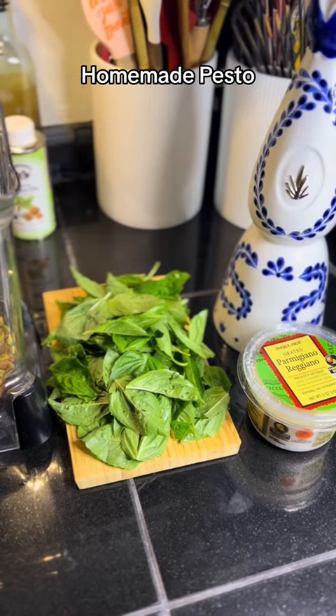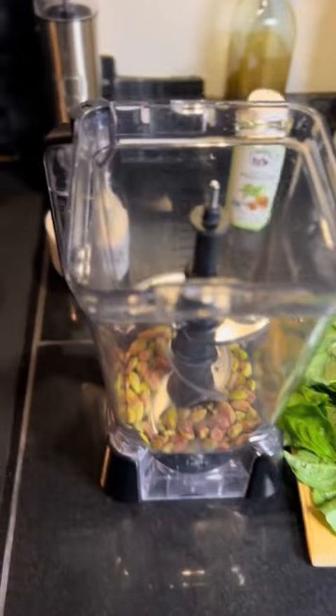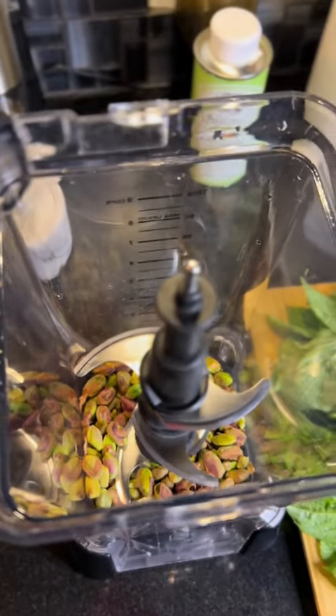I would have had more basil, but I waited just a little bit too long, so some of my leaves were brown. And in my blender, I have about a half a cup of pistachios.